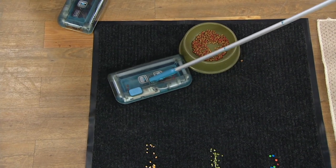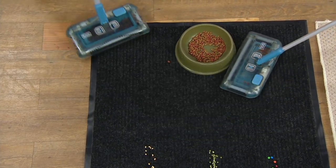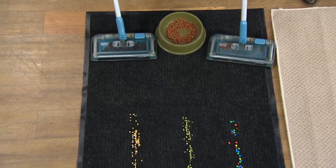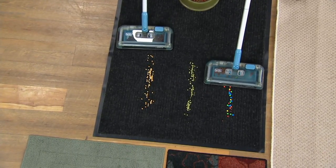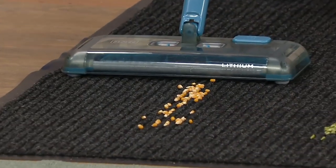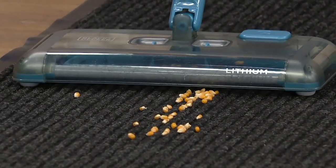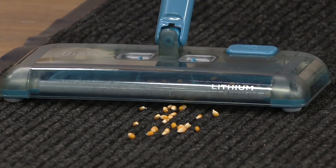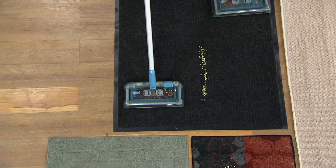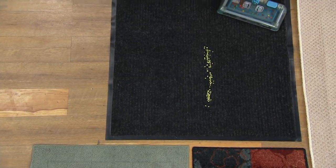Things like our big chocolate candies — that maybe a lot of other sweepers aren't powerful enough to pick up — and popcorn, no problem. So it's doing a great job of cleaning up that mess but not pulling up that rug. Even on your low pile carpeted surfaces and hard surfaces, this does a great job cleaning.